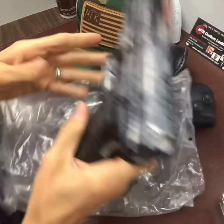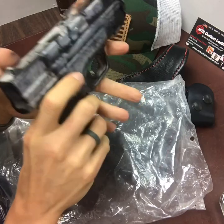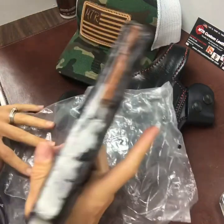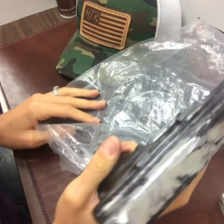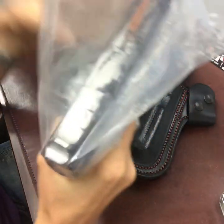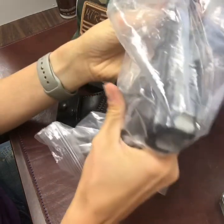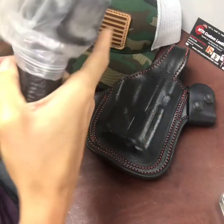So what you need to do: number one, place your firearm unloaded. Check all your safeties, use your safety precautions — no finger on the trigger, gun away from you. Then you're going to hold the firearm in the grip with your dominant hand, and then you're going to wrap the plastic bag around the weapon. Some people will put the whole weapon in the bag, but for me it's just too slick and not very stable, so I like to keep it only around the gun like that.